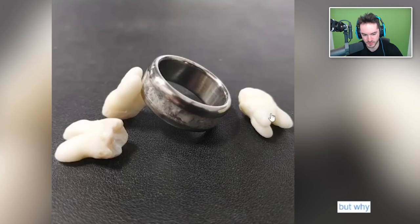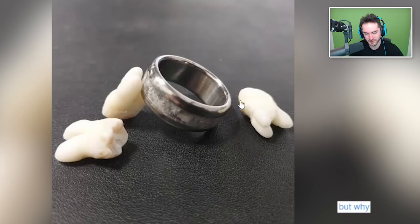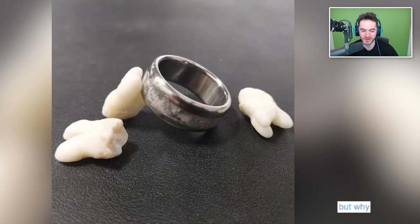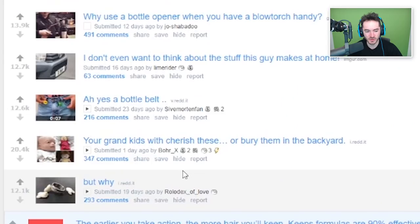But why — a tungsten and tooth ring made from one of my wisdom teeth. The teeth over here on the side — those are just accents for the photo, right? Like those aren't attached to the ring. I'm assuming you just kind of ground down the tooth and made the center band out of it — looks kind of marbly. If you didn't tell anyone it was a tooth, they might say, 'Oh, that's an interesting ring, what did you make it out of?' And then you'd say 'tooth' and they'd be like... okay, didn't need to know that. It's actually your wisdom tooth. Your grandkids will cherish these — or bury them in the backyard.